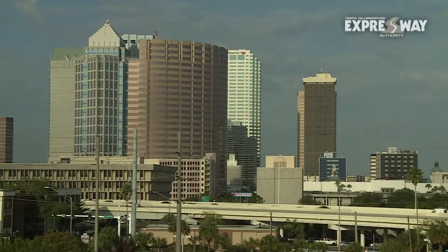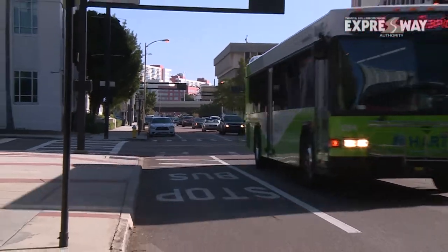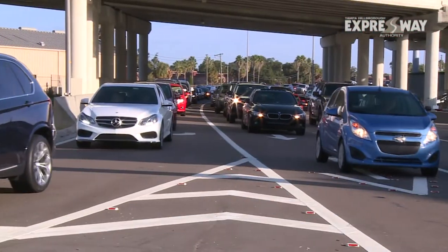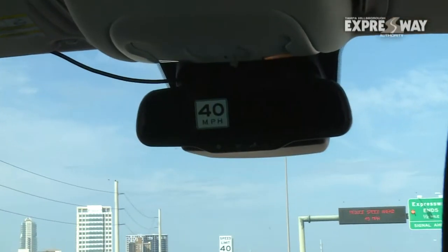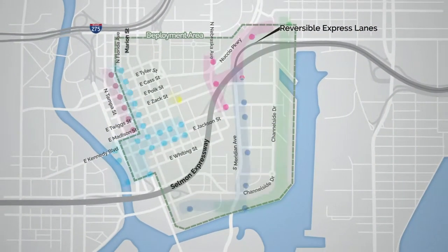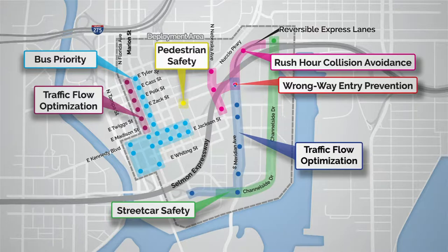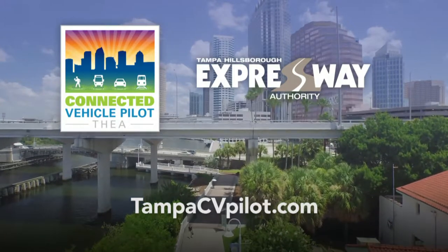Tampa is one of just three locations in the country to be part of the U.S. Department of Transportation's CV Pilot Program, which connects all types of vehicles to the infrastructure and to each other. I'm very proud that Tampa is part of the CV Pilot — it's really exciting because we're part of the future and we're showing how it can be done. We're hoping that this project shows the benefits we expect to see and that we're able to provide the data for U.S. DOT to make good sound decisions in the future. For more information, visit TampaCVPilot.com.